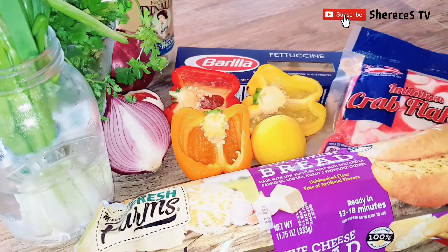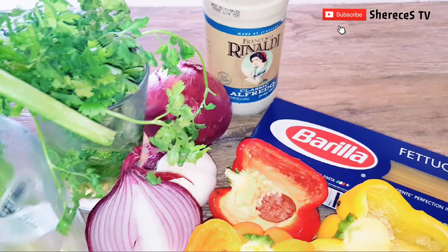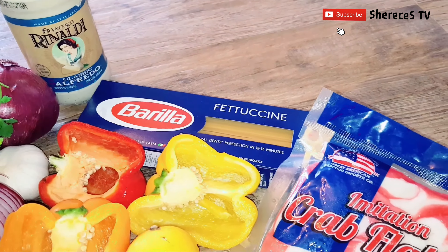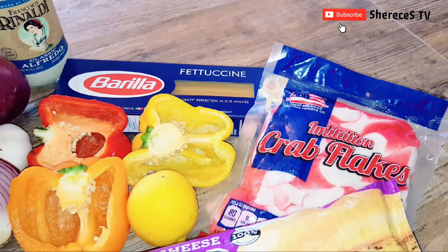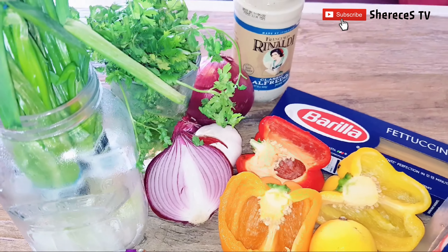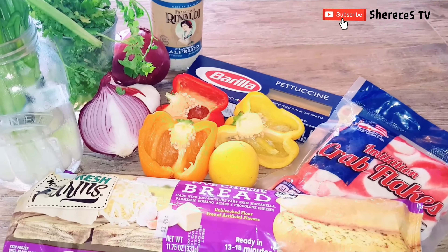Everything we'll be needing for today's recipe you should already have on hand in your pantry and fridge. We'll be using some alfredo sauce, fettuccine, sweet pepper, crab flakes, garlic bread, onions, and garlic. This is a quick, simple, easy, great weeknight meal for the family — let's get started.